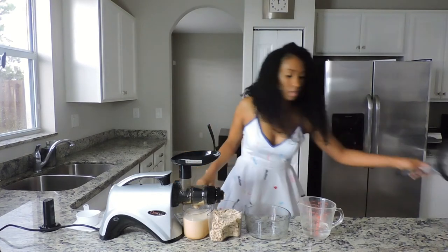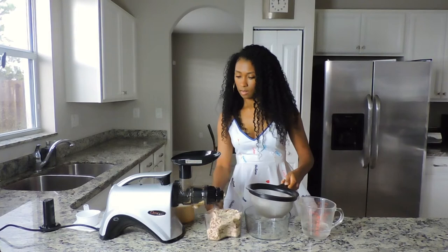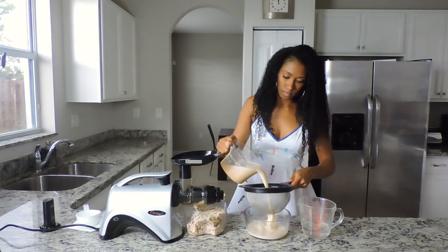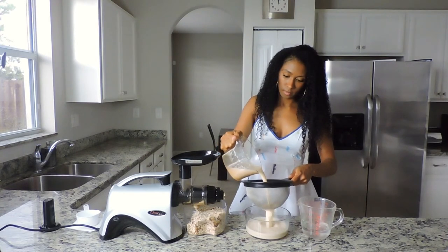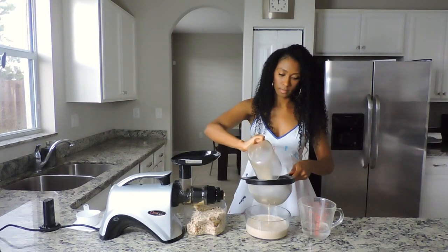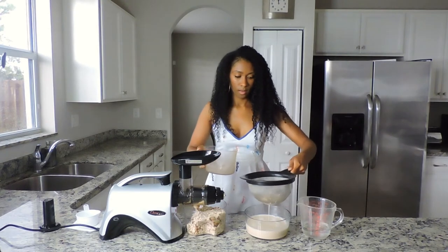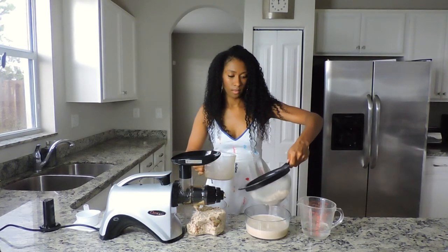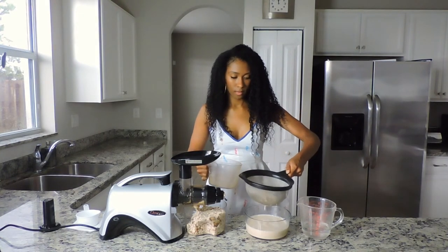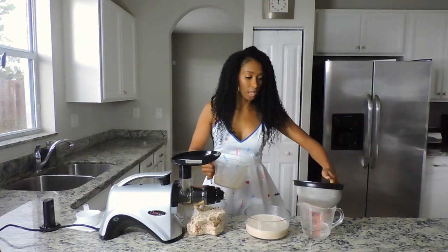Then you're going to get your strainer and strain it. I like to make sure my milk is really smooth, so I strain it twice.